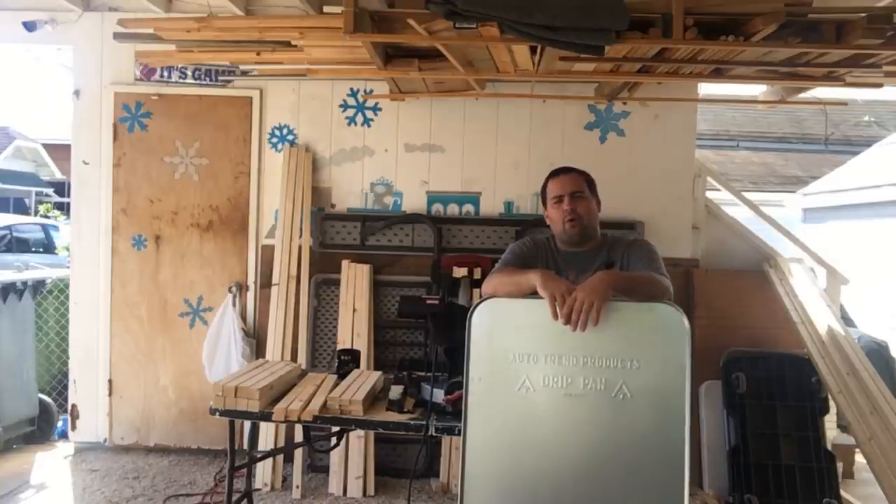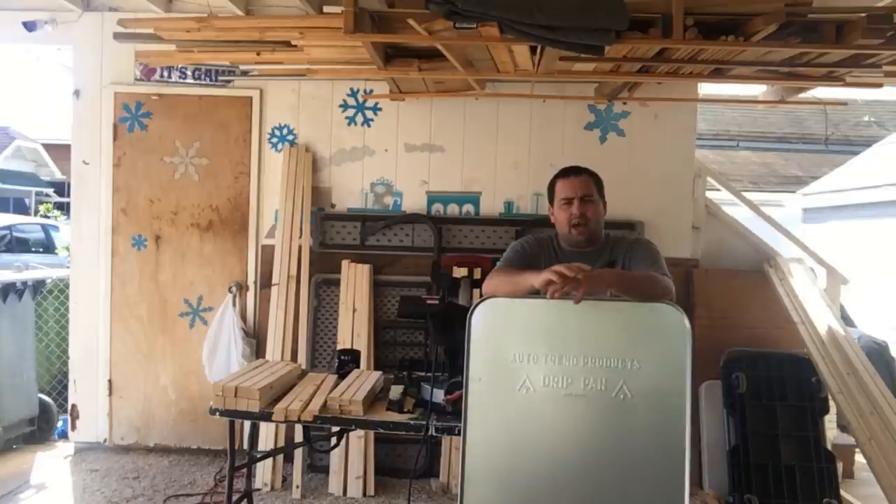Hey guys, it's Andrew again from Aloha Quails. Today we're going to take a look at building some new quail cages.